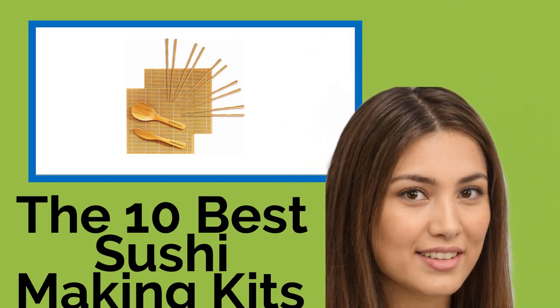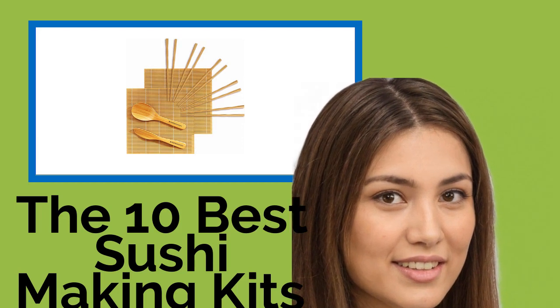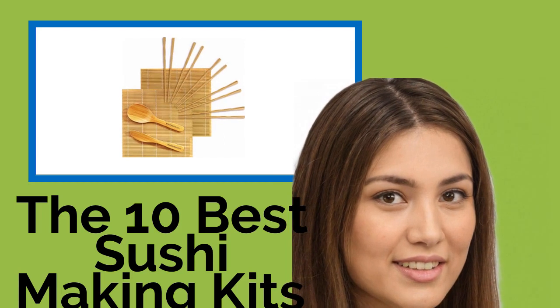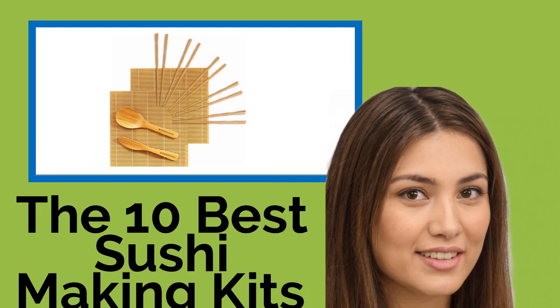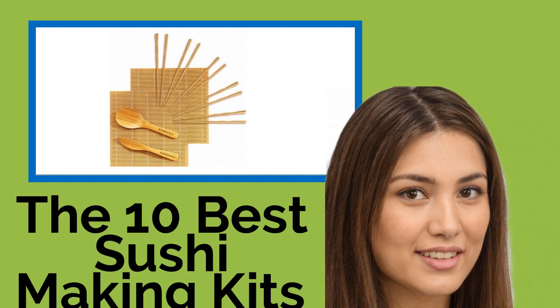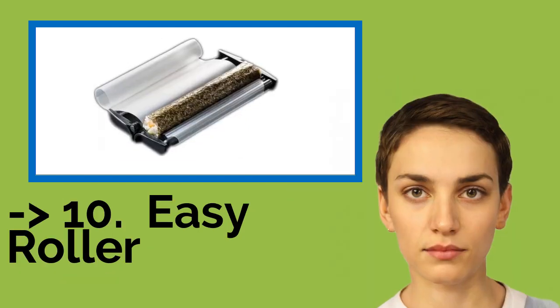The 10 Best Sushi Making Kits. Whether you're familiar with the intricacies of maki and nigiri or you're new to the world of Japanese cuisine but keen to become acquainted, you may be interested in one of these sushi making kits so you can do it yourself at home. They'll let you create a variety of delicious rolls using your preferred ingredients, so you can impress your family and friends or just enjoy a healthy meal.